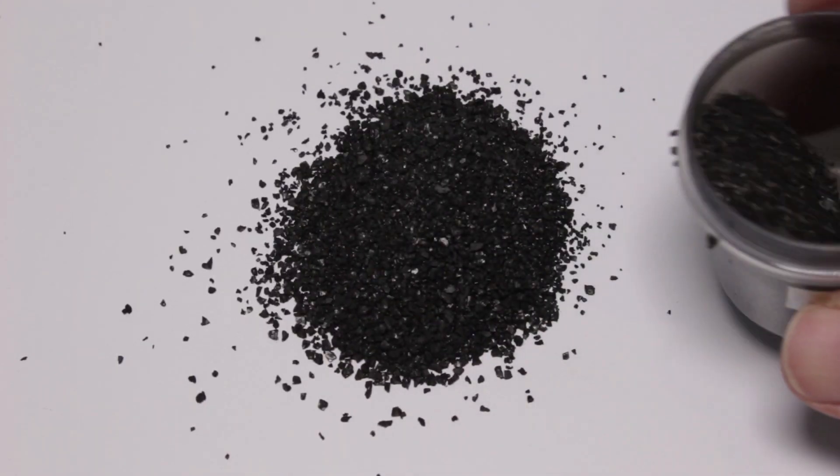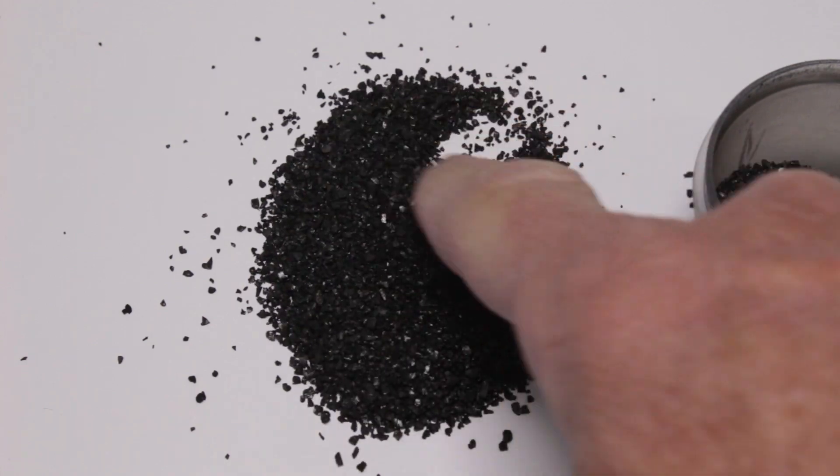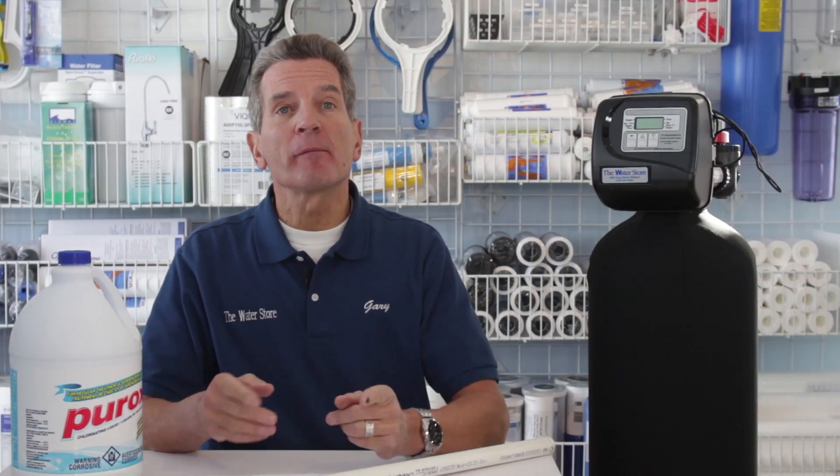Carbon media looks like this. If you're thinking about investing in one of these backwashable carbon filters for your family, just click the link up here — it takes you right to our e-commerce store. We offer discount pricing and free shipping on these systems. Just order it online and we ship it right to you.